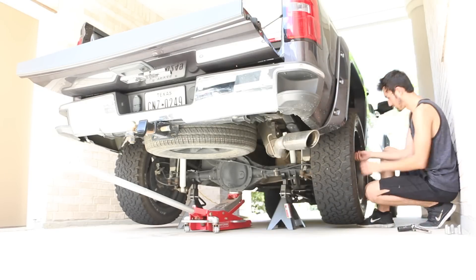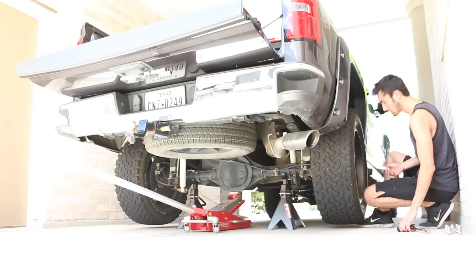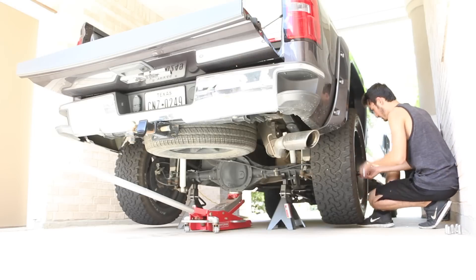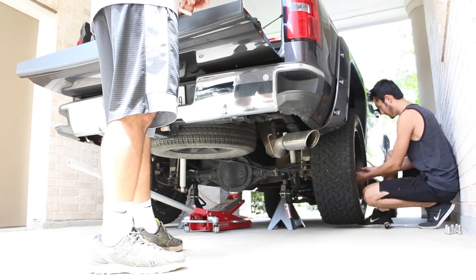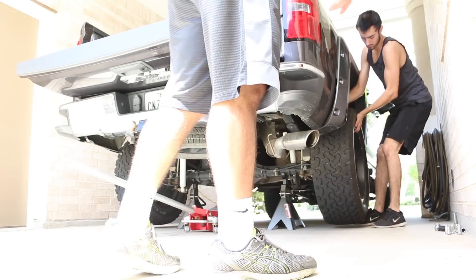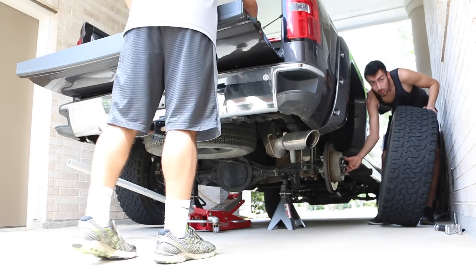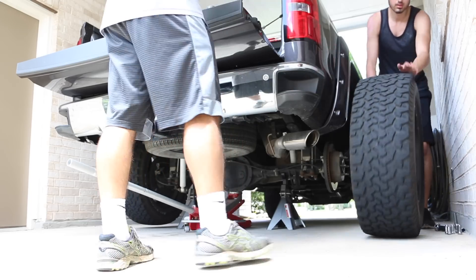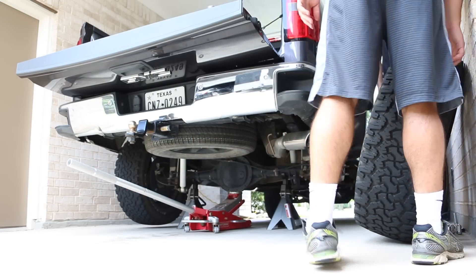I'll do a review in a week or two after I've actually ridden on the wheel spacers and see how it goes. First step is to obviously lift up your truck or car, take off the wheel — that's pretty easy, you just need the right socket size and a ratchet and take it off. Pretty simple.